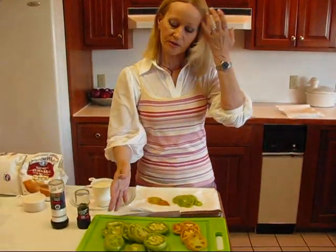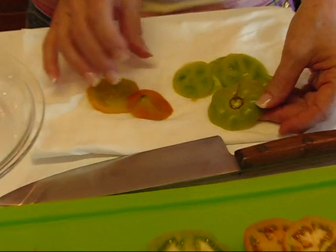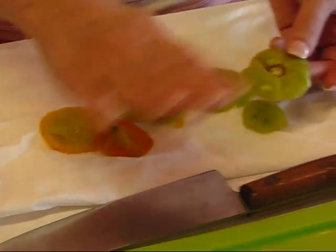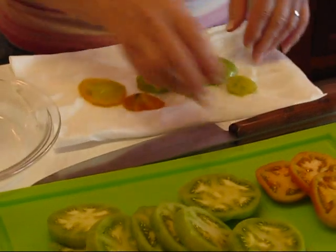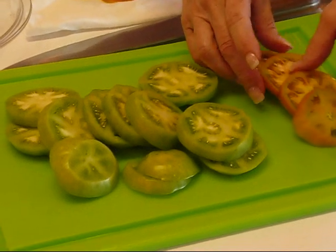You need to wash your tomatoes and then take off the ends. There will be an end where the stem was and then there will be the other end, which will be kind of abnormally shaped sometimes, and you want these kind of flat. So take off both ends. You'll notice one of mine started turning — it was actually ripening up — but that's okay, it doesn't make any difference.